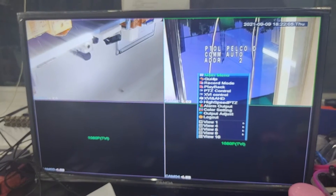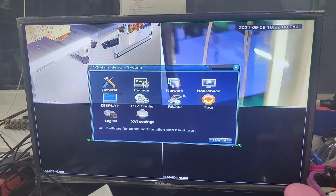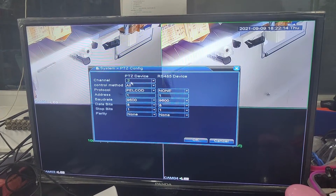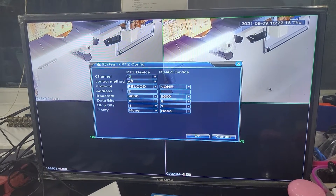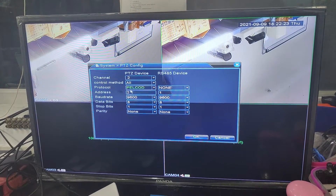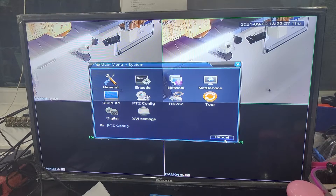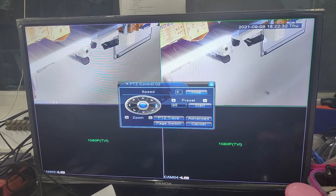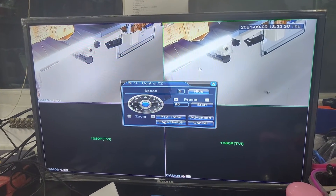After that, we need to also configure the DVR PTZ control. Change channel 2's address to number 2. This means channel 2's address is 2, and the protocol is Pelco-D. Now we will see we can control channel 2 using address 2.